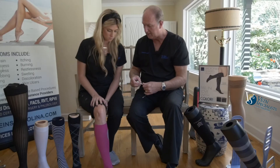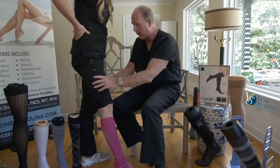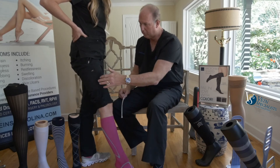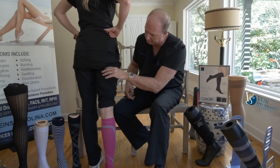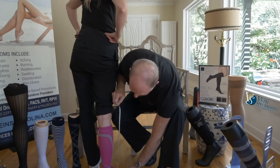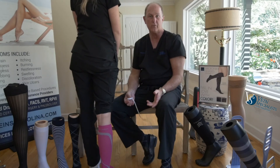For the thigh-high garment, the difference is you come up to the middle of the thigh and measure the circumference there. Then, to know the length of the thigh garment, you go to the crease of the buttock and the leg and measure that distance with your foot flat on the floor. That determines what length you'd use for the thigh.